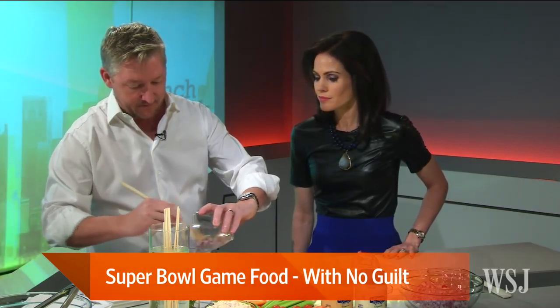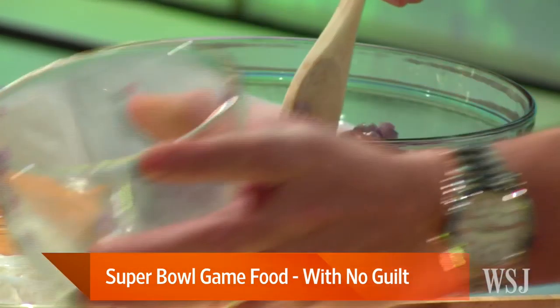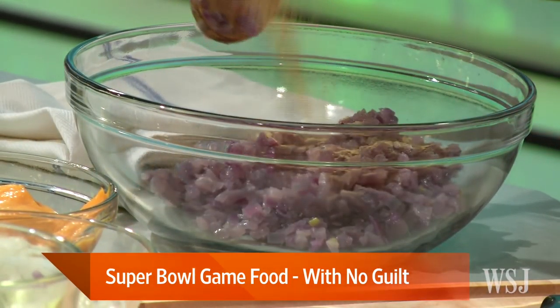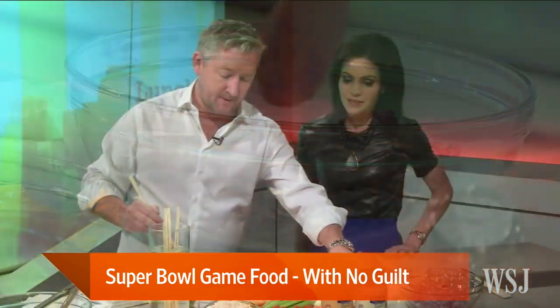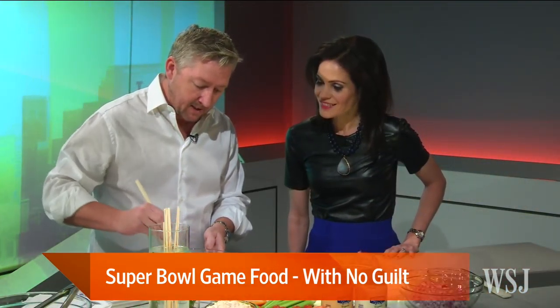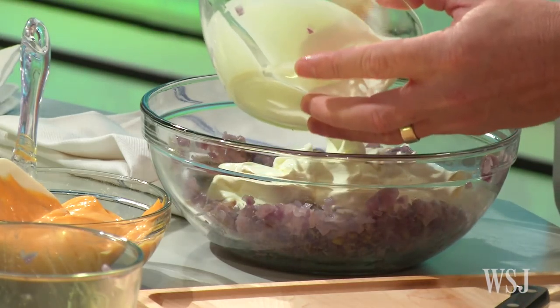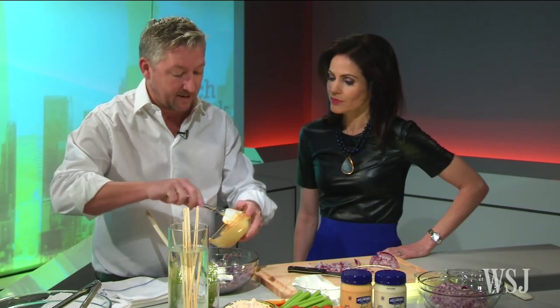So we're going to add the caramelized onions in here just like so, and then add a little bit of white pepper and garlic powder. Everybody likes French onion dip, especially if you add it with some vegetables — a nice little wholesome snack for during the Super Bowl. So I add a little bit of sour cream here, just like so. It's also something you can make with your kids. How much sour cream? Sort of half and half.